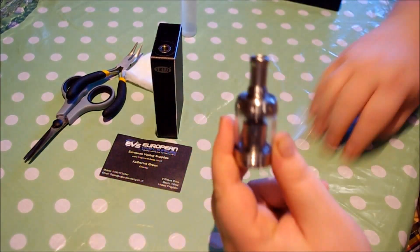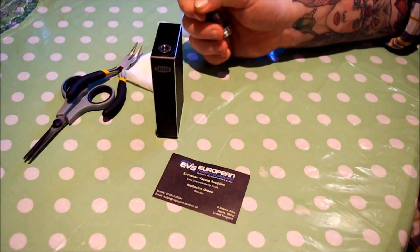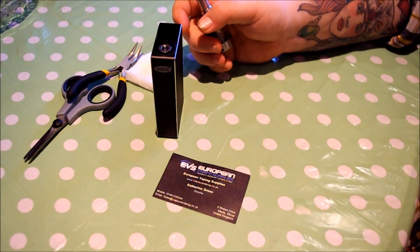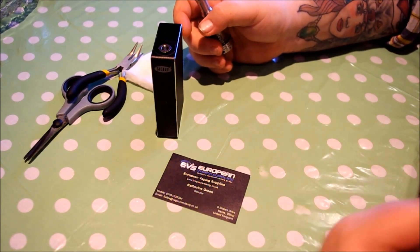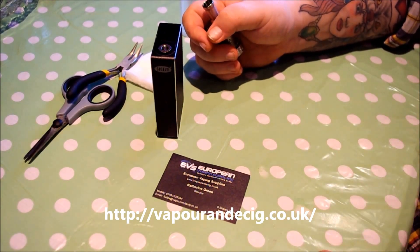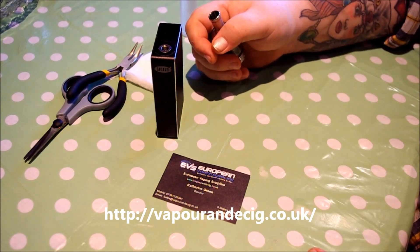This was sent to me free for review from EVS — European Vaping Supplies. Kind guys over there sent this over. You can check them out at www.vapor.co.uk — I'll put that up on screen now. Go check them out; they've got some great deals with a wide variety of stuff available. It's all excellent stuff, no skimping around there.